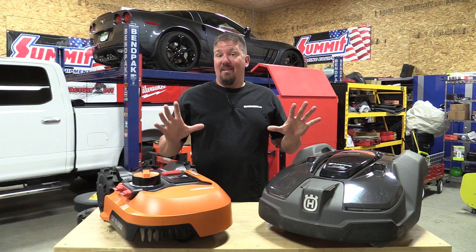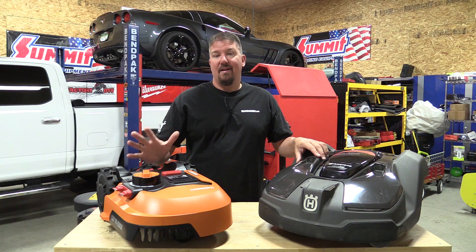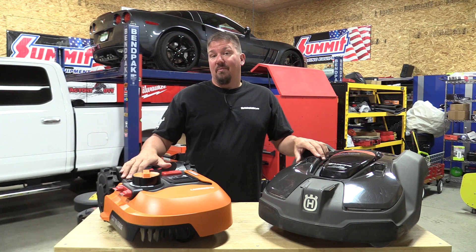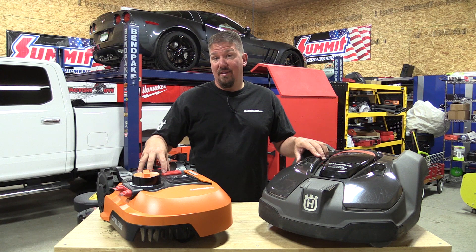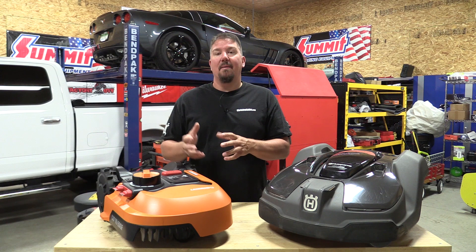One thing I've noticed to date is that the rain sensing units on the WORX model are very sensitive. They tell you to keep it away from sprinkler systems, but no one's going to do that if you have a sprinkler system covering your whole yard. I had to turn the rain sensor off because I'm watering early in the morning and late at night. This unit is in the shade, so it's not drying until late afternoon, and by the time it starts to cut, I'm watering again. So I'm setting up my schedule online instead.